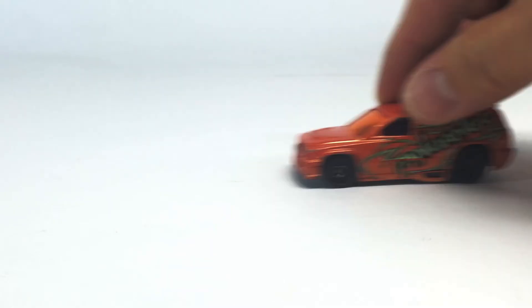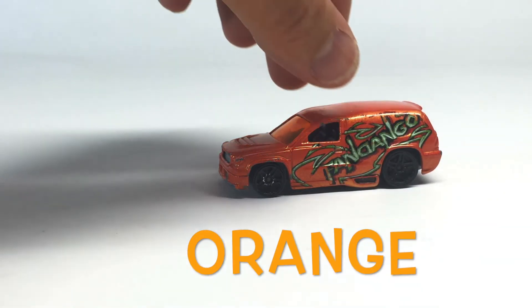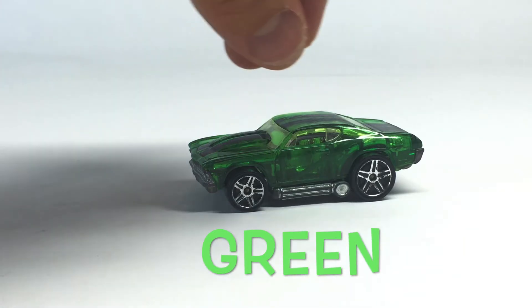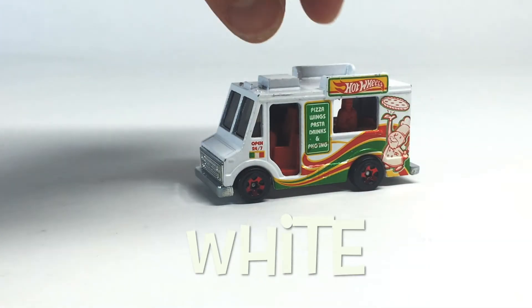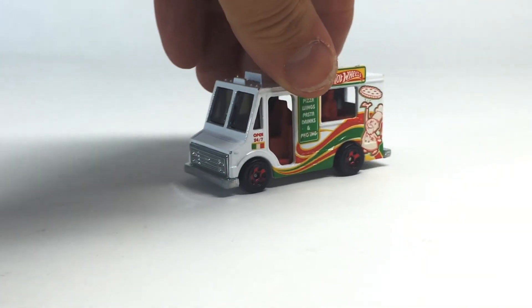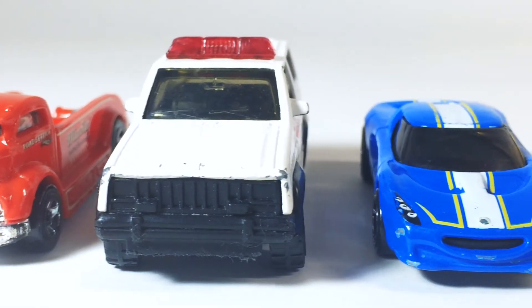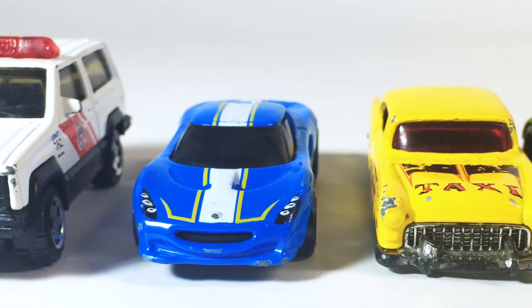Red. Green. Gray. Orange. Maroon. Maroon. Green. White.